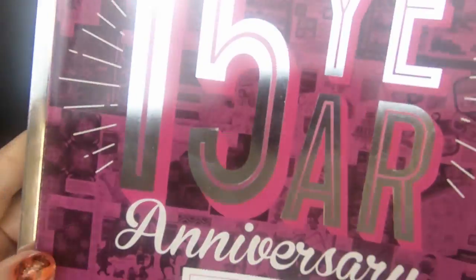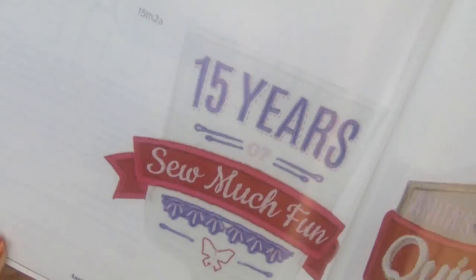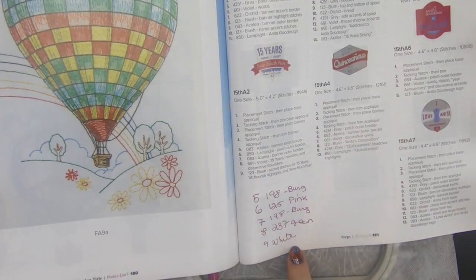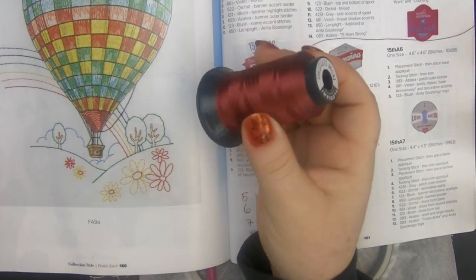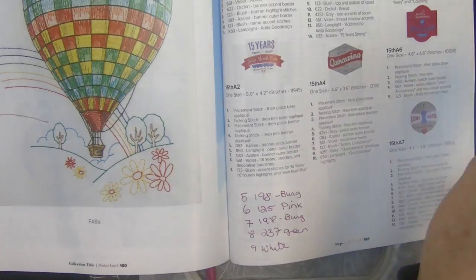Hey everybody, welcome back to my Dream Machine and welcome back to Anita Good Design. My name is Sue and I'm from OML Embroidery, and that is what we're going to make today — we're going to make a patch. Because it's Anita Good Design, all the pictures and instructions are right there. I made some changes of course; I'm using Floriani thread still but I changed the fabric and I changed the colors.